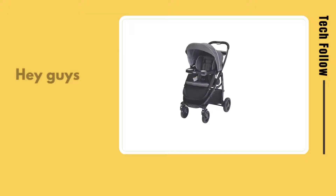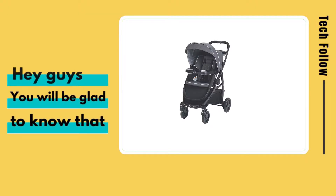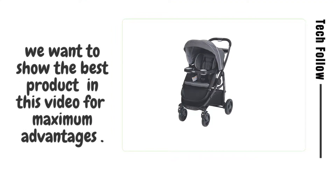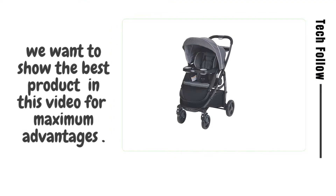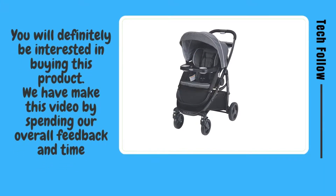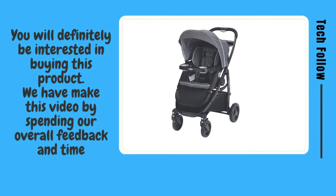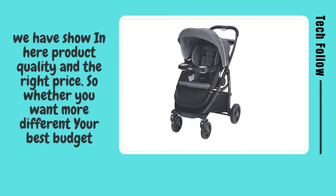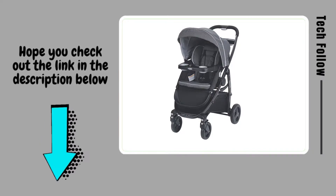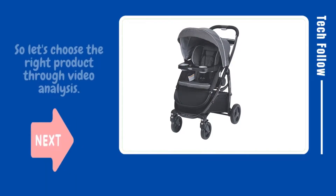Welcome to Tech Follow. Hey guys, you will be glad to know that we want to show the best product in this video for maximum advantages — you will definitely be interested in buying this product. We have made this video by spending our time and gathering overall feedback. We show product quality and the right price here, so whether you want something different or the best budget option, check out the link in the description below.